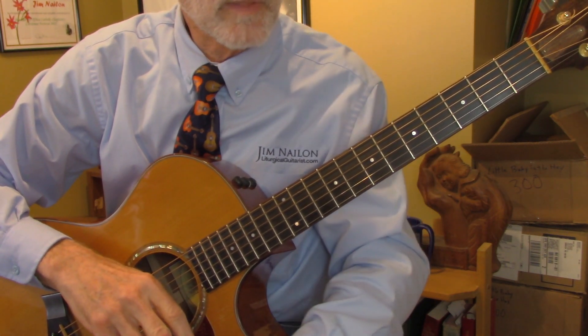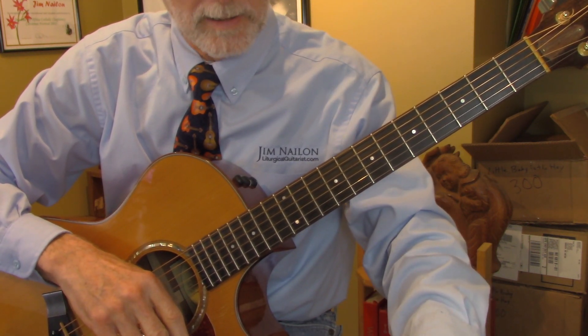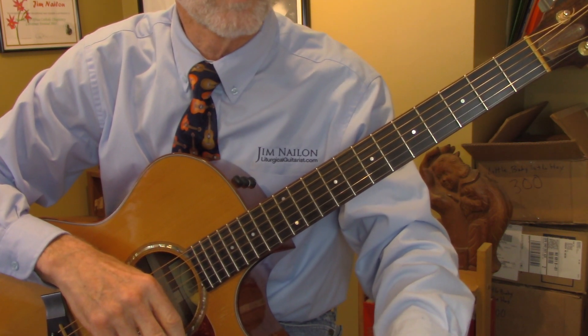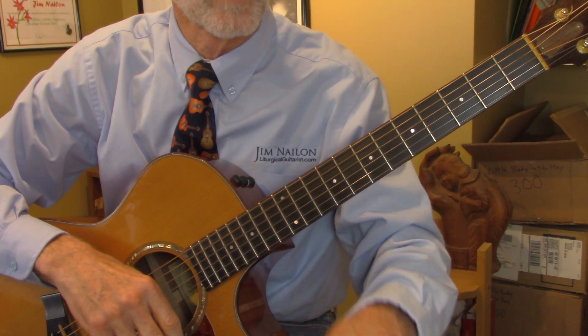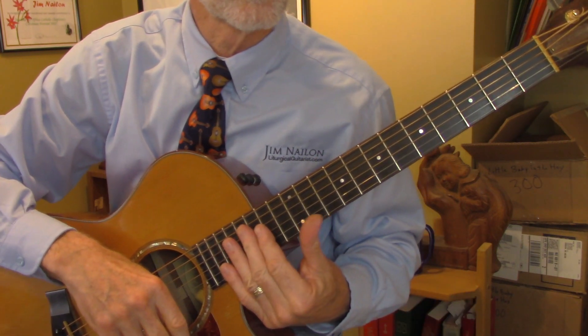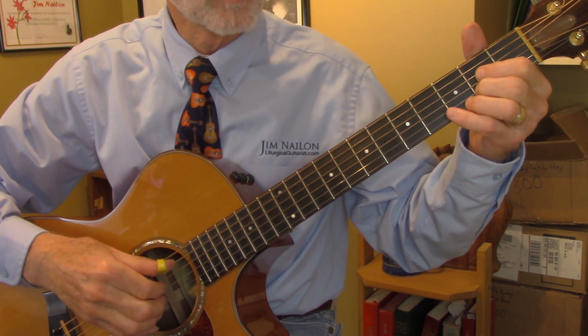The other thing is that the second measure on the second line — the second half of measure four — it's written as an A major chord all the way across. But the second half of that measure I'm going to play as E7. Okay, How Great Thou Art.